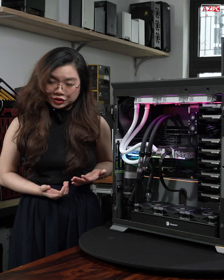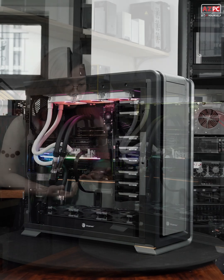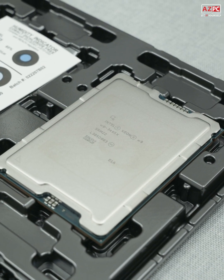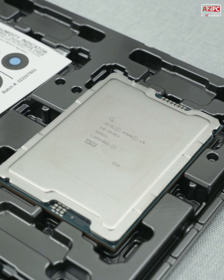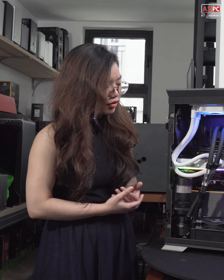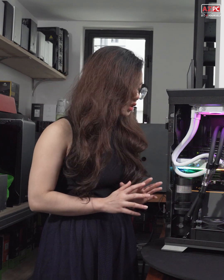With this setup right here, I want to begin with the CPU — the heart of the workstation. It's the Intel Xeon W9-3495X processor. With this high performance, it makes multitasking look much easier.